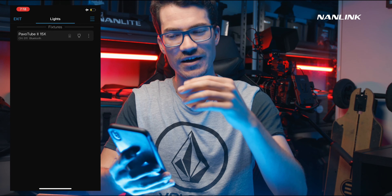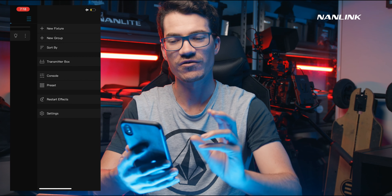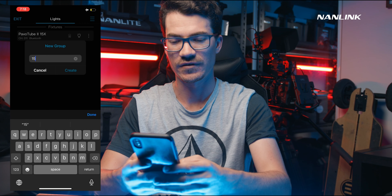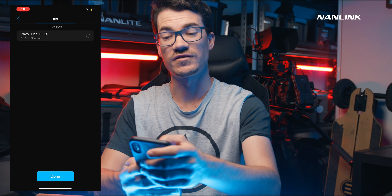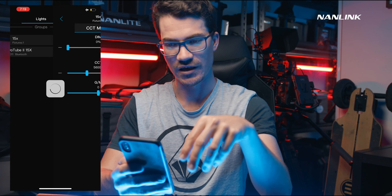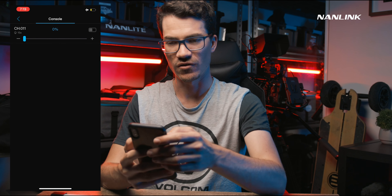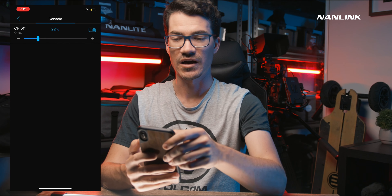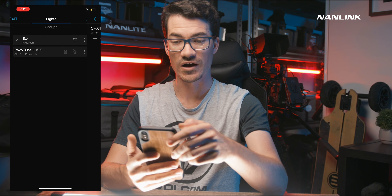Going back into the main scene with all our lights, if we click the three lines on the top right we can do a few cool things. We can create a new group — for example, grouping all the 15X tubes together — so clicking that group controls all those lights simultaneously, which is super cool. There's also a console that lets you control all the different lights' intensity quickly, turning them on and off or adjusting levels. And that's basically a quick rundown of how to set up this app. If you have any questions, leave them in the comments below. I'm on the beta version so it may look slightly different, but the same principles should apply.